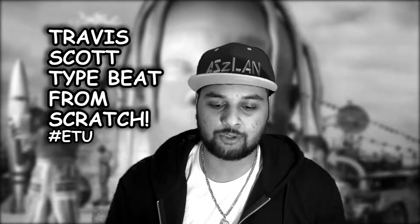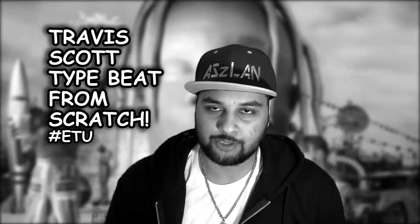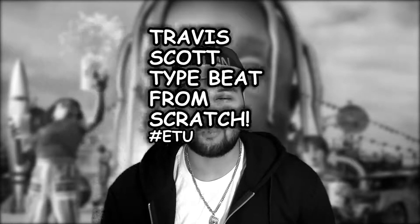What's up, Wild World! I'm here with another tight beat video — making a Travis Scott type beat from scratch today. I'm going to take you through the process. Hope you enjoy it and hope it helps you in some way.